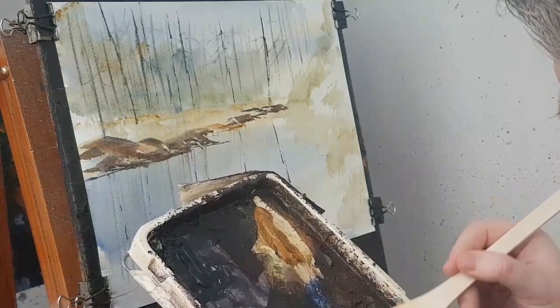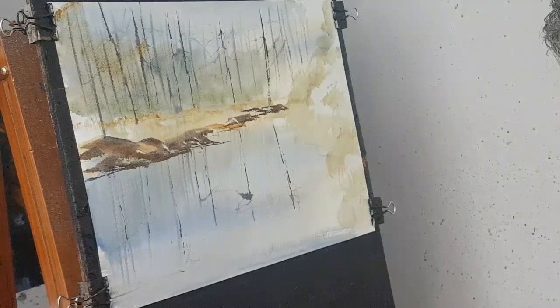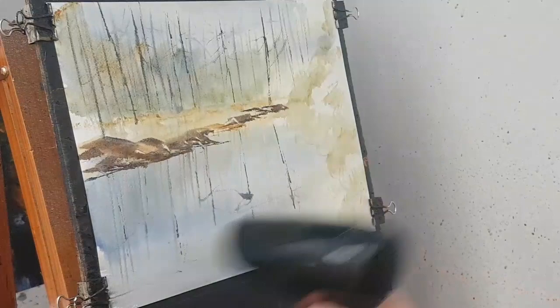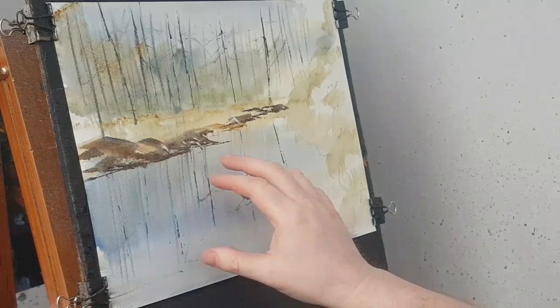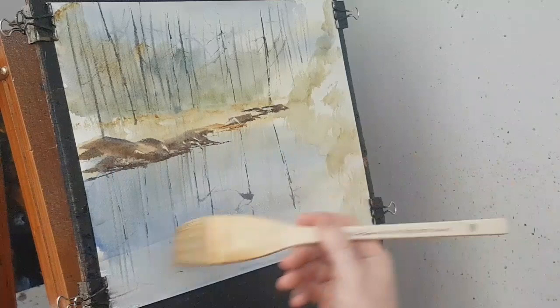I'm just wondering before I put these big trees in whether to wet the paper. Yeah, I might just do that. The reason I've dried it before I wet it is because I want to keep as much of what I've already done there as possible. If it was still wet, it would have gone everywhere as soon as I did this. Because the paint was dried on the paper, most of it will sort of stay in place.